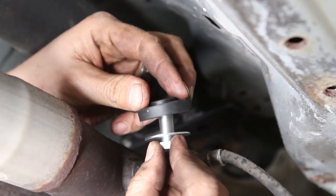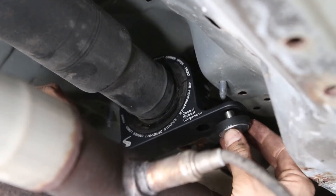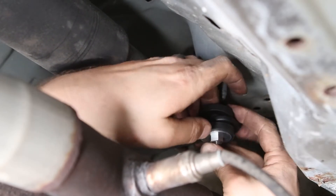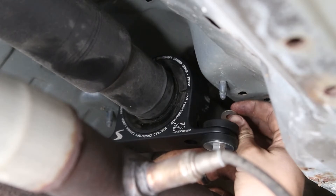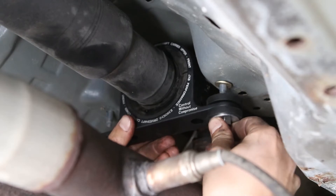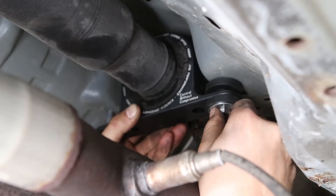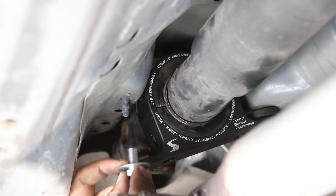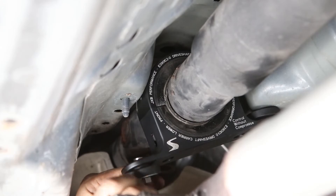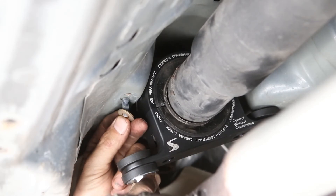Take a stud adapter, put the fender washer on it, then an isolation damper. Go up through the carrier, then come down from the top with another isolation damper, and put your small washer on the very top. Repeat the same thing on the other side: stud adapter, fender washer, isolation damper up through the carrier, isolation damper down from the top, and then your small washer on the very top.